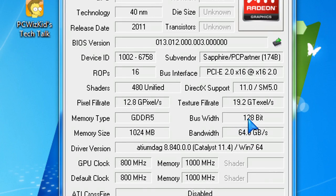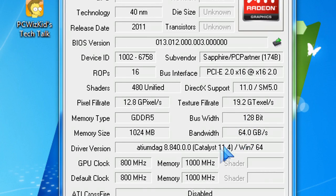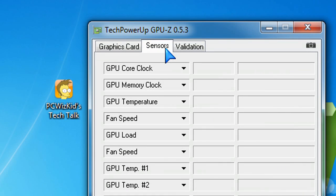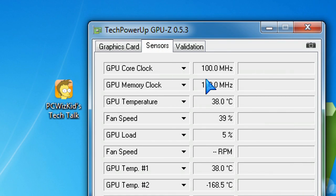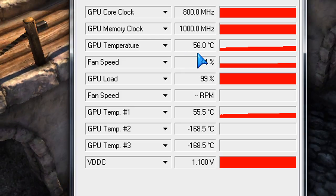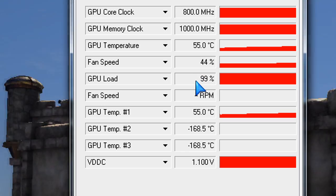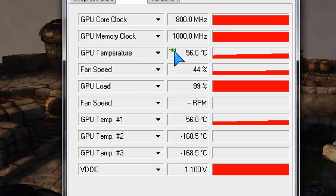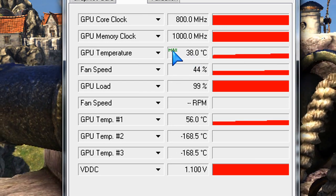You can see it's a 128-bit bus width, which is more entry level, but still 800 megahertz is very good and 1,000 megahertz on the memory. When it comes to temperatures, at idle it's about 38 degrees Celsius, and at full load it's about 55 degrees Celsius. There's no fan — GPU-Z may show a fan speed reading, but ignore that. There is no fan, so it's very quiet on this Ultimate Edition.